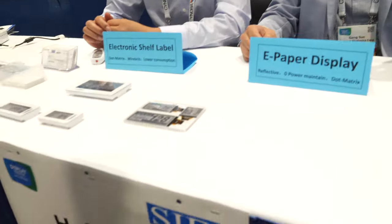At SID Display Week, we meet Sang-Gang and Alan from Halation Photonics in China.